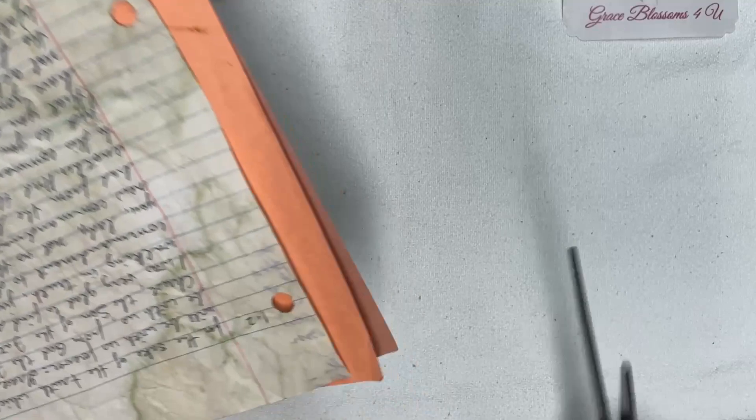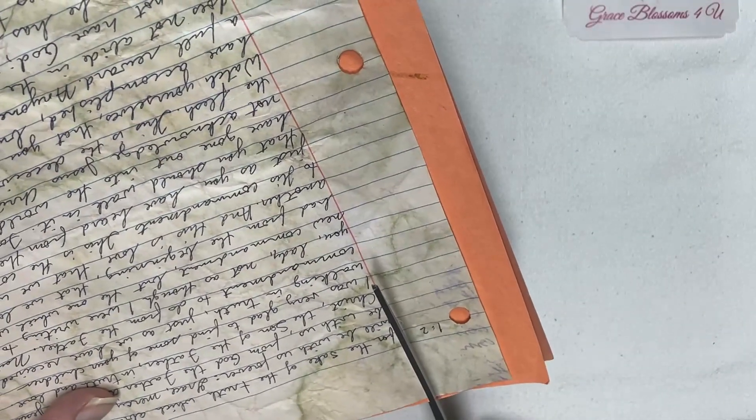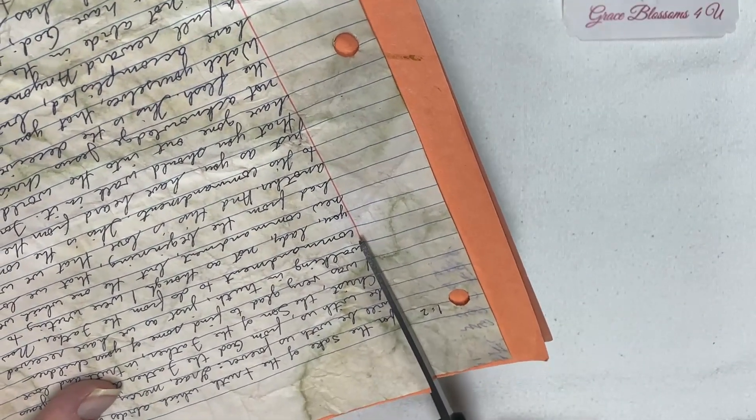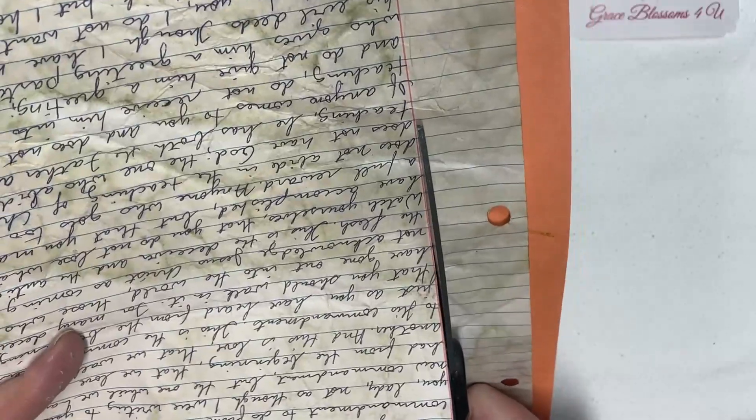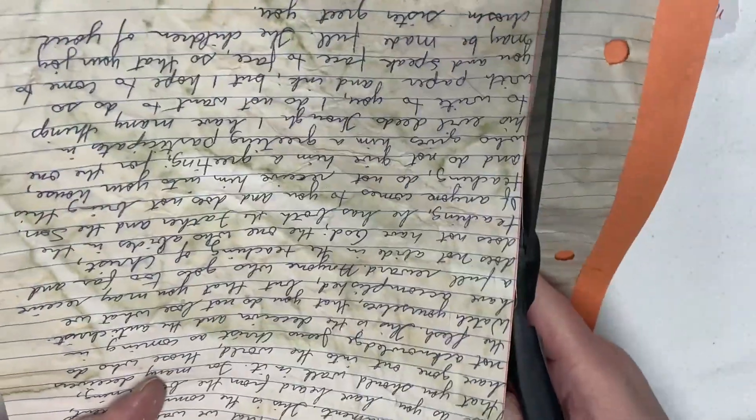Hi everyone, it's Lonnie with Grace Blossoms for you, and today I have pockets on my mind. First, you will need a piece of paper that is in a rectangular shape. It doesn't have to be nice paper — it can just be any kind of paper that you can fold.